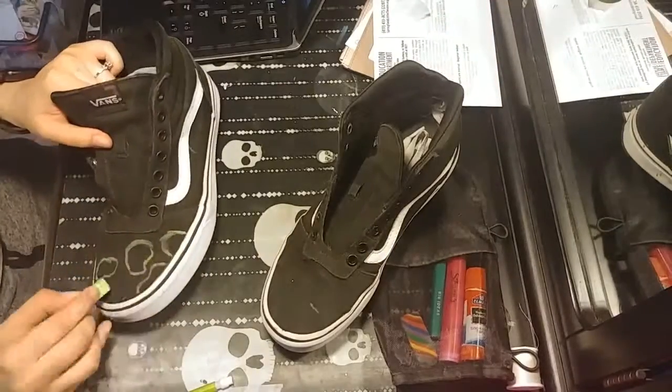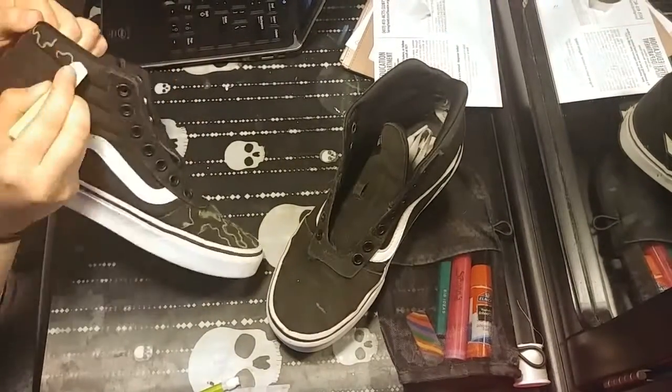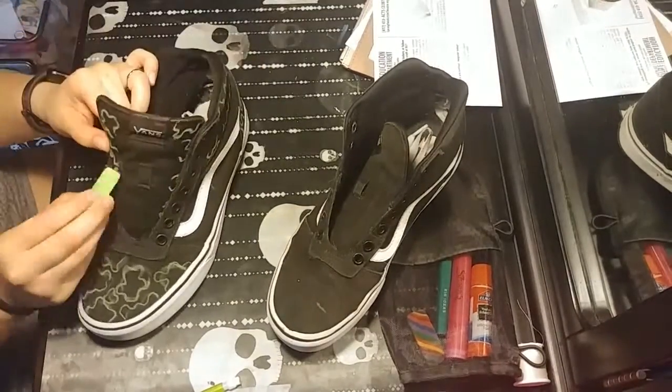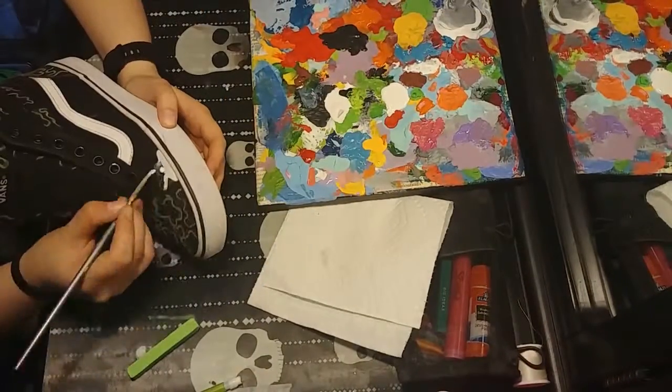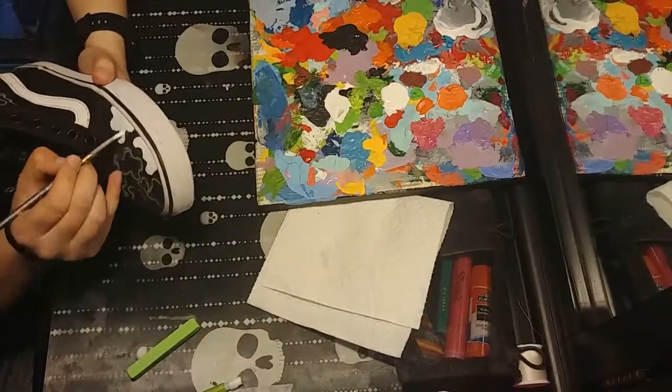I hope you guys like this video and subscribe or like it if you want. So first I'm just gonna start marking off where I want the little blobs to go with chalk or pastels, whatever this is, and then I'm gonna fill in all the little blob shapes that I laid out.